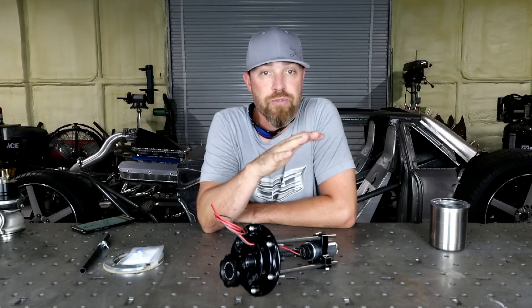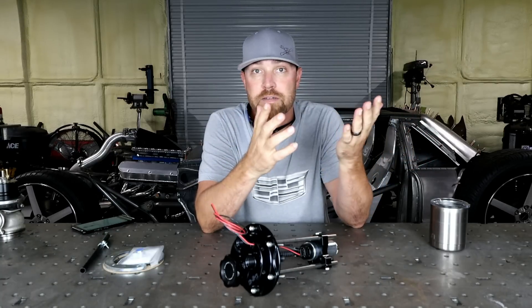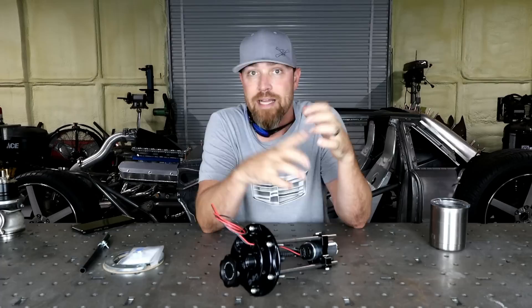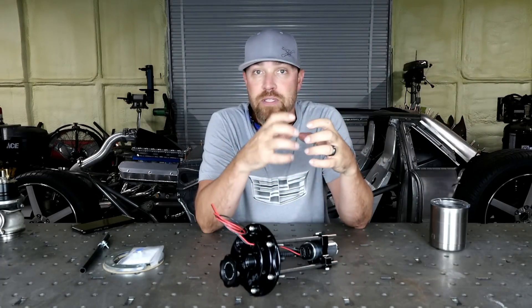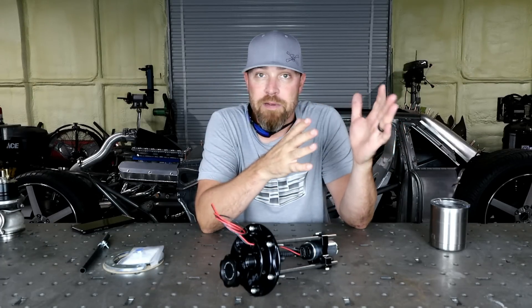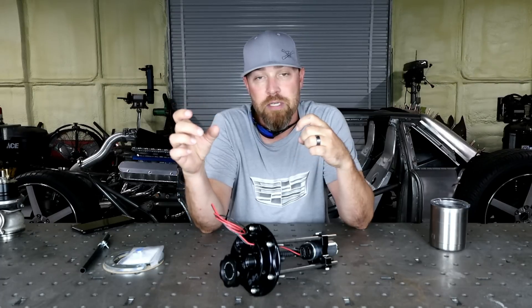Used to, all your factory stuff was an in-tank fuel pump. Several reasons for that. Noise — you want to keep the noise down, so they'd isolate that pump inside the fuel tank. The other thing is the fuel itself would cool the pump, so you never have to worry about overheating. Those cars could drive on long trips and so on and so forth. In the race world for a long time, everything was an external pump, so you had pumps that could pump more fuel than the ones that came in the factory cars.